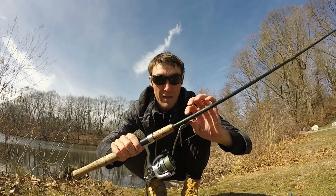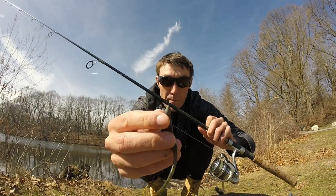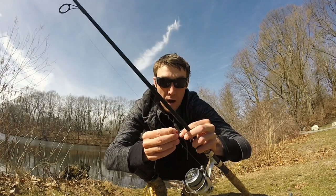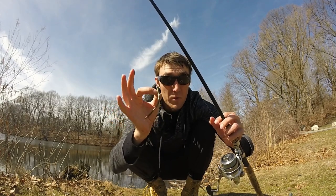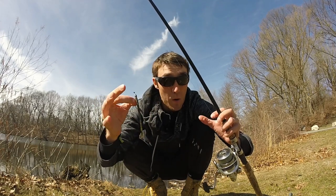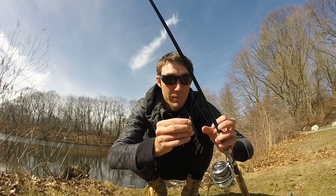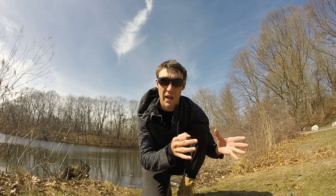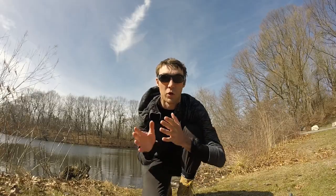My next bait is a little Texas rig 4-inch green pumpkin Cream Scoundrel with a pegged 1/8 ounce bullet weight. This is another good early spring time bait. I don't know how good it's going to do today because the water is still in the low 40s, but it's almost 65 degrees out and that water is going to warm up quite a bit in the shallows, so that might cause a few bass to become more active and start hitting these worms. By the end of the video you'll see which of my top three baits catches the most fish. I'm not going to reveal the exact location, but I'll give local Rhode Islanders a hint at the end. Let's go catch some fish — I'm going to start off throwing the finesse fish.